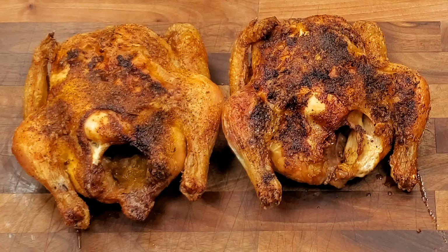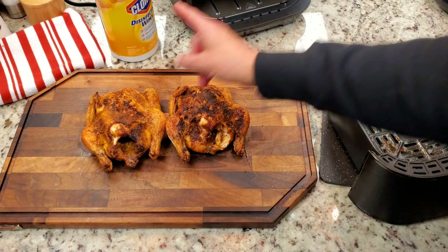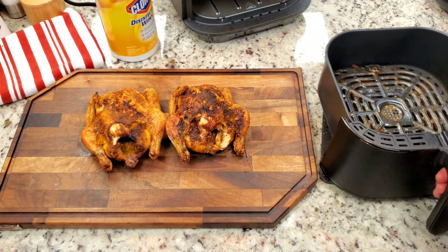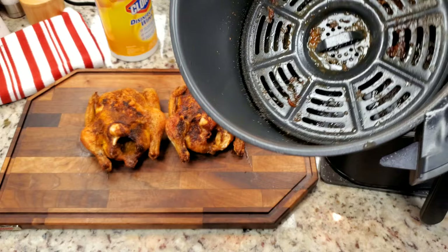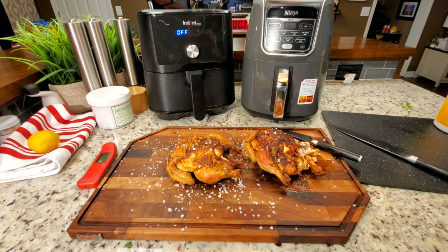We're going to put that on a plate — both of them look excellent. The Instant Pot's here, the Ninja is here. Look at the fat rendered out. If you're looking for a healthy way to cook a chicken or Cornish hen, an air fryer is going to be really hard to beat. I'm going to make some pictures, sit down and eat this, and show you how it looks on the inside.